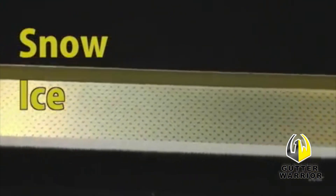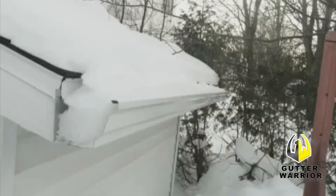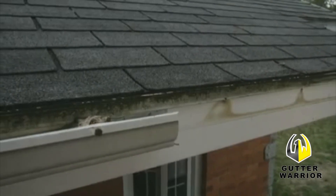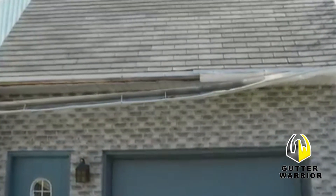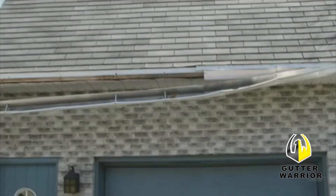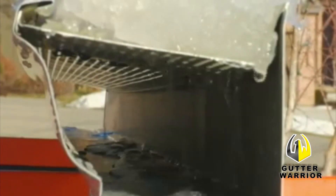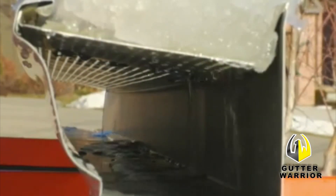Gutter Warrior can help your gutters stand up to snow, ice, and more. In the winter, your gutters can become clogged with snow and ice. When the snow melts, the water can't drain normally, which can create water infiltration and even cause the gutters to pull away from your home. Snow and ice remain on top of Gutter Warrior, allowing gutters to drain normally, and the continuous hanger keeps your gutter securely attached to your home.